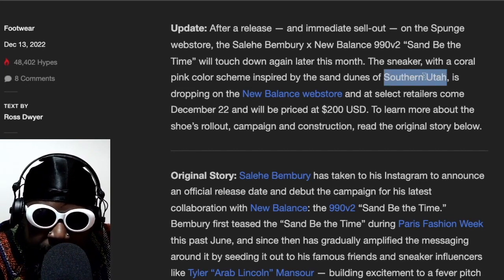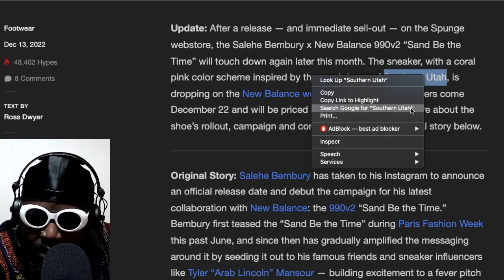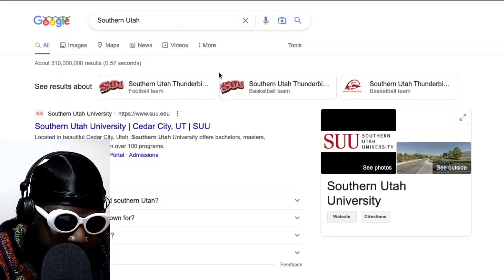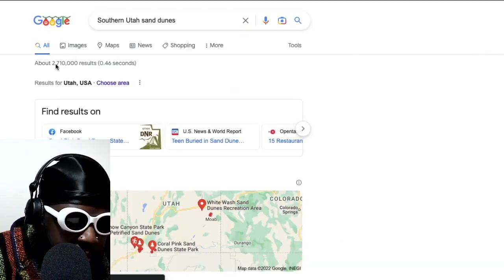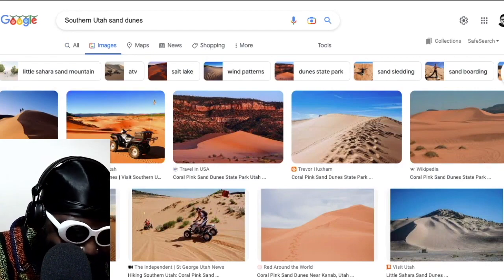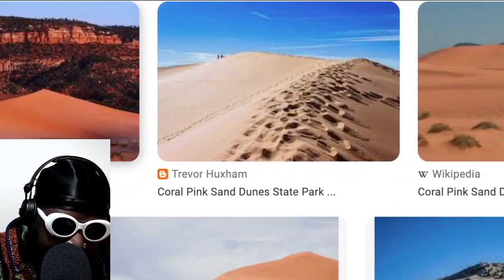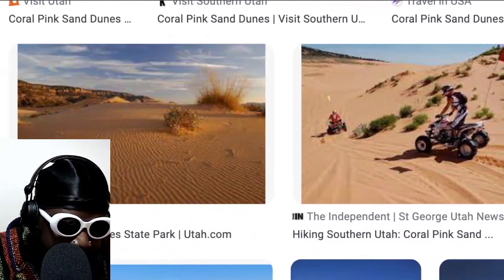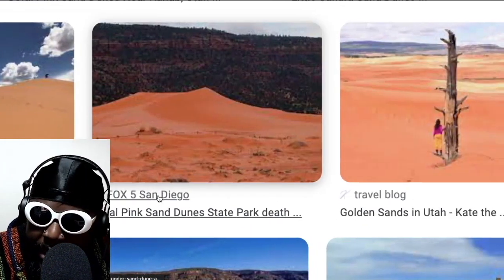Let's see if that's true — people like saying this is like when people put loads of heady words in the leaflets or cards for flipping art galleries and look at the painting — it's like that doesn't look like anything you described. But let's quickly check to see if Southern Utah sand dunes actually have this color. Let's see... sand dunes, Southern Utah... Oh it actually is true! Look at this — the sand dunes of Southern Utah do have the same color palette as Saleh Benbry's 990 V2s. They look exactly the same — loads of oranges, burnt oranges, and a lot of the purple pinks. The pink sand dunes, coral pink — that's actually quite cool.